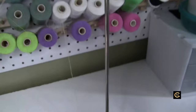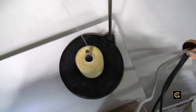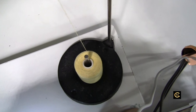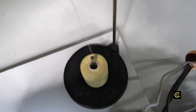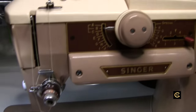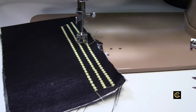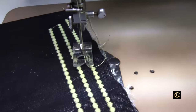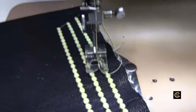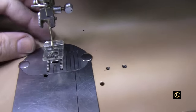Now you newbies, this is going to be new for you to learn. For the veterans, this is something you probably already know — and if you already know this, great, give us a thumbs up on the video. Now here's what you need to do this type of stitching.